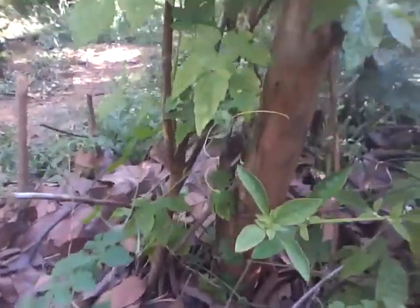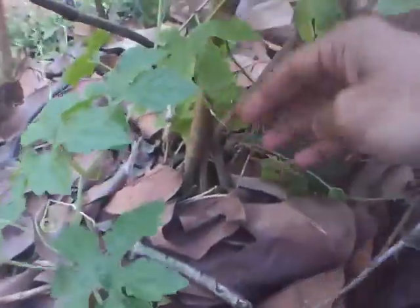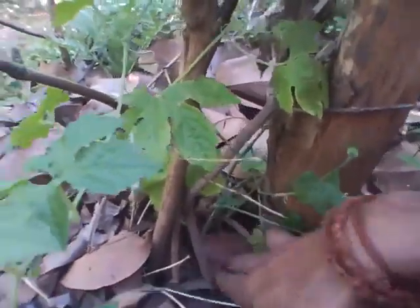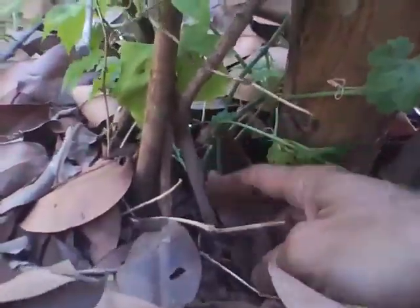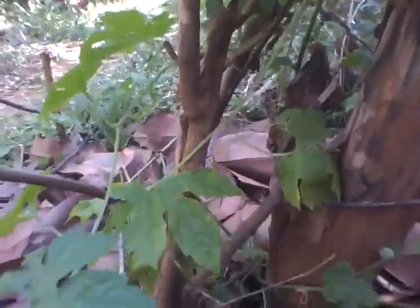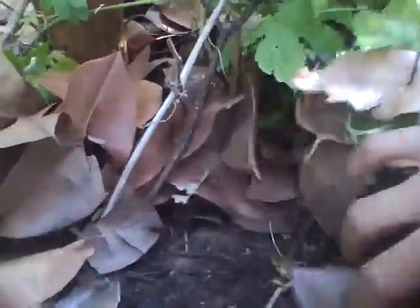This is the second variety of bitter gourd. As you can see, I believe in mulching. The base of the root is there, with the stem coming out and climbing up. The entire one foot around is mulched with Syzygium leaves, so that the soil underneath is cool and pleasant. Termites come and dig up holes and make it aerated.